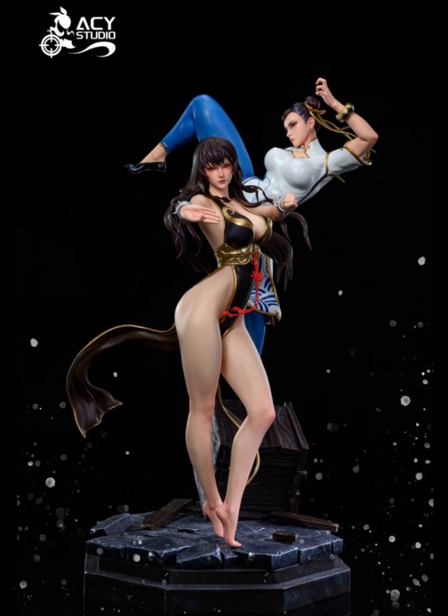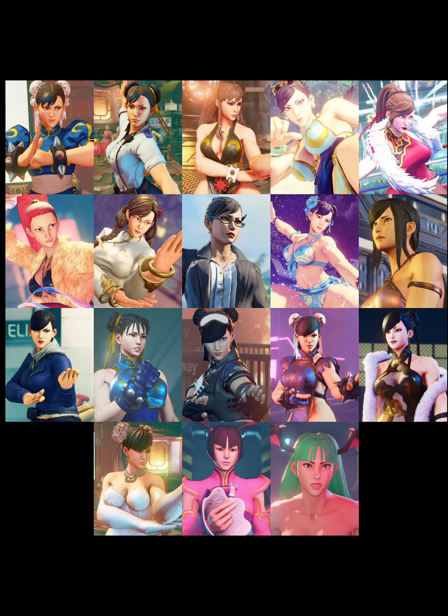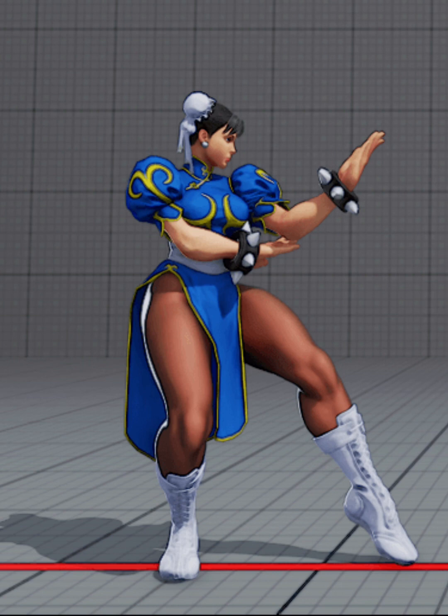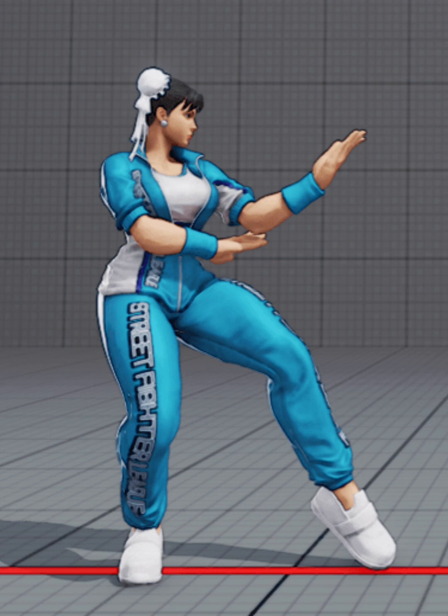Those of you who have played or are at least familiar with Street Fighter 5 know that Chun-Li had a ton of different outfits in that game. In fact, it probably made more skins for Chun-Li than any other Street Fighter game so far that has featured the character.